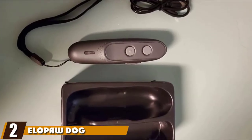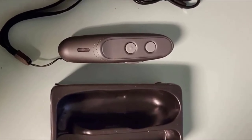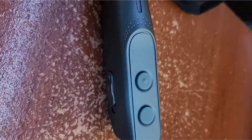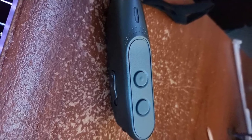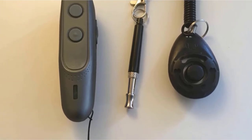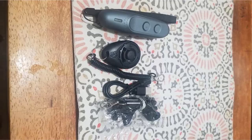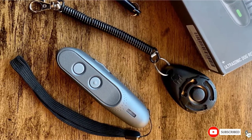Moving on to number 2, we have the Lapa Dog Silencer. Lapa's dog silencer gives you a good deal because it contains a whistle, clicker, and adjustable wrist strap in the set. These components come in very handy for training purposes, while the strap keeps the device comfortably hanging from your arm. The silencer emits a 25kHz ultrasonic sound and also has a human beep function. You can use this as a warning sign so your pet knows what will happen if he or she continues barking. Another unique feature is its rechargeable battery, which takes 1–2 hours to recharge but lasts up to 12 days when full.